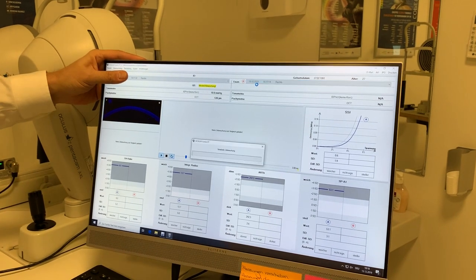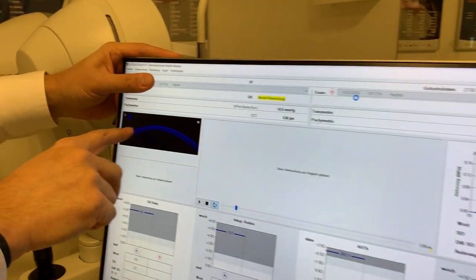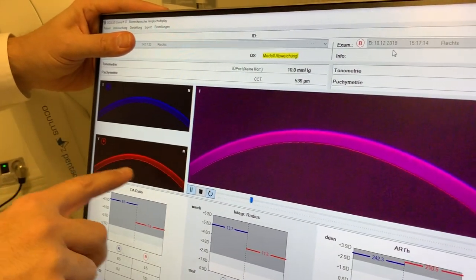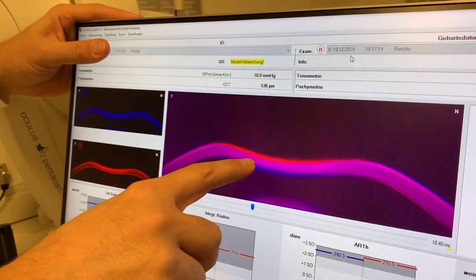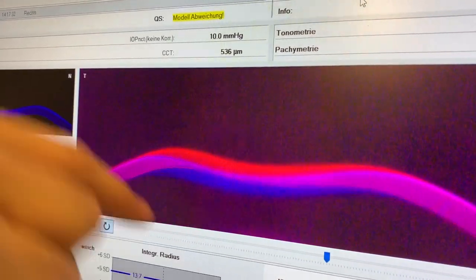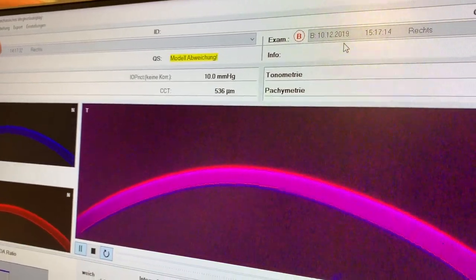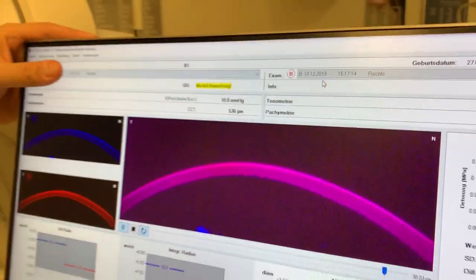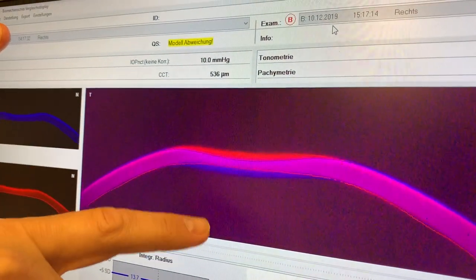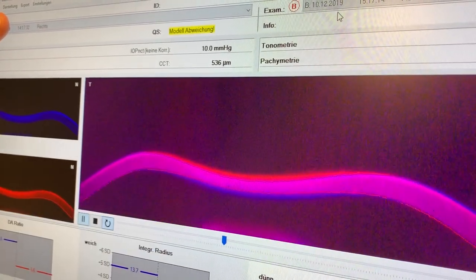This is quite amazing. The blue cornea is the cornea before crosslinking, and the red is the same cornea one year after crosslinking. The blue one deforms, goes further in, and the red one is stiffer — thus the deformation is not as strong. The red one stays on top, the blue one goes further in. You can even see it with your own eyes.